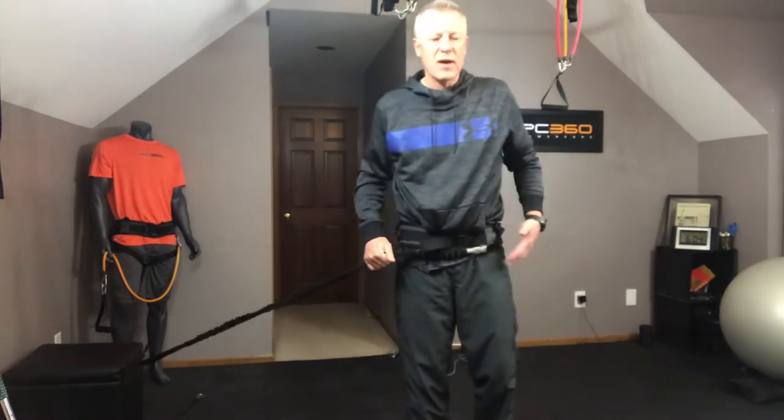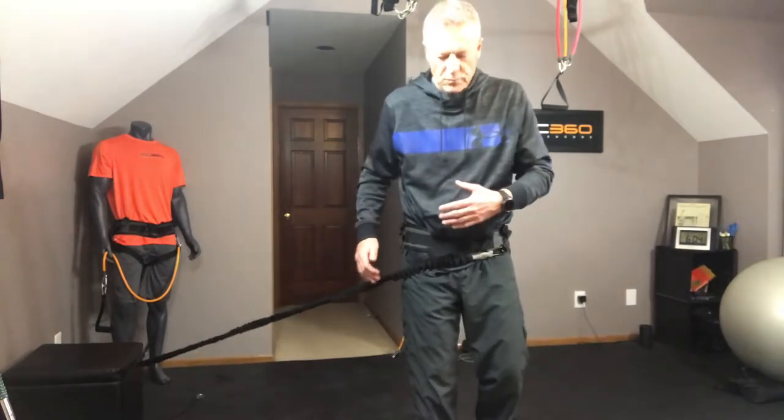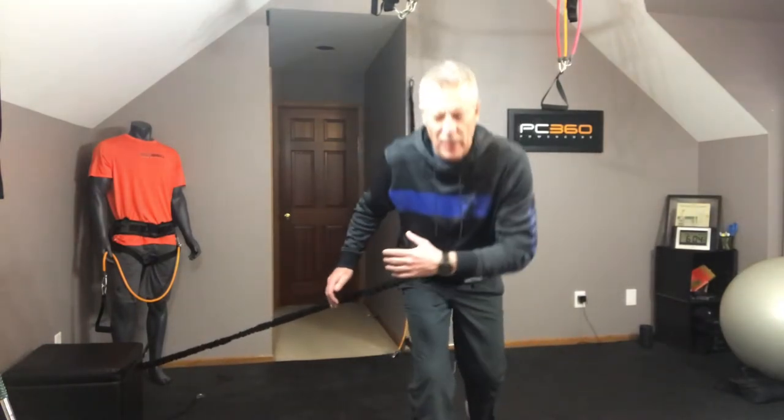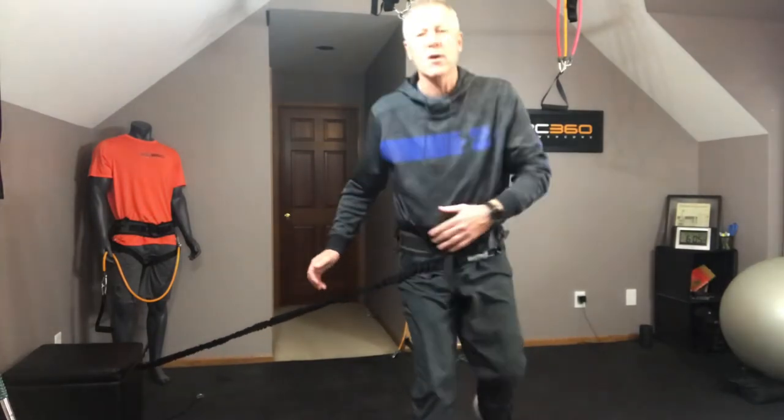I've got it hooked on my left side, but I'm going to use my right leg as a support leg. As I sit back into kind of just a little split squat, I've got my back foot — my left foot, non-support leg — really kind of going on the ground.